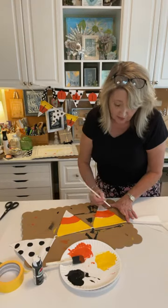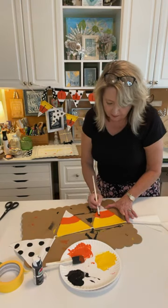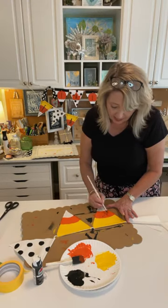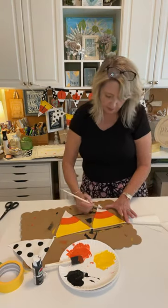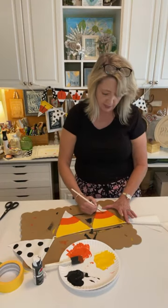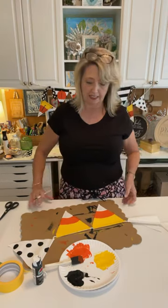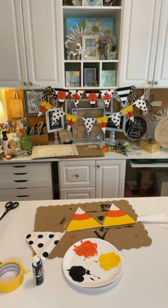You can get cute fabric everywhere — Joann's, Michael's, Hobby Lobby, any kind of sewing store. That just gives it a whole other layer. That is how we get to this step — we don't paint the bottom because the bottom of candy corn is white, and this banner is pretty close to white, a little creamy but close. So that's how it works.